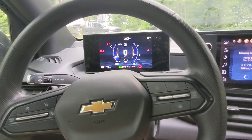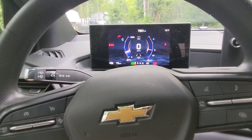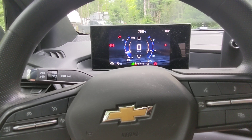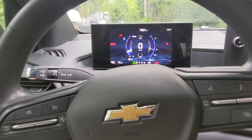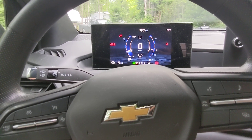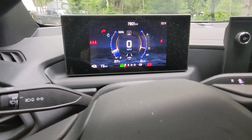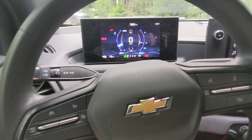Keep in mind that campgrounds usually don't like you charging your EV the entire time you're there, and some have signs explicitly prohibiting it. This one doesn't have that restriction, and I'm paying for the electricity, so I'm going ahead with it.